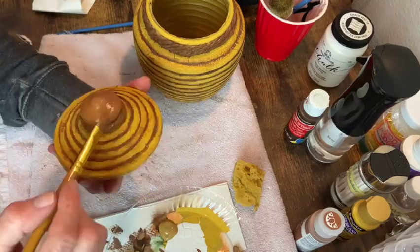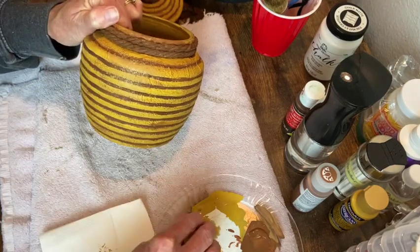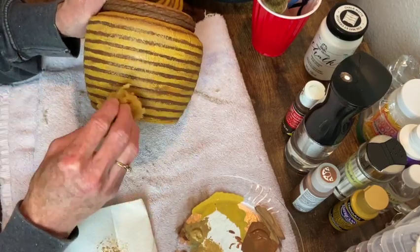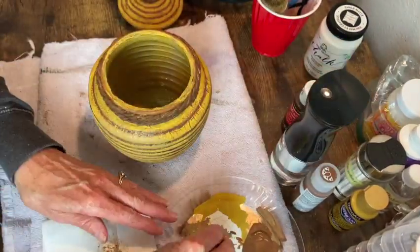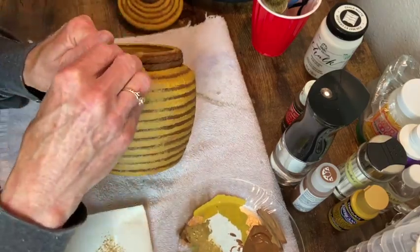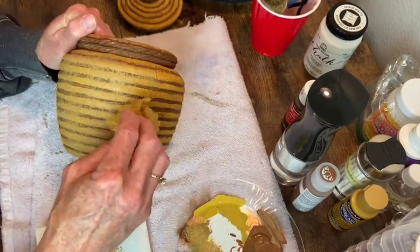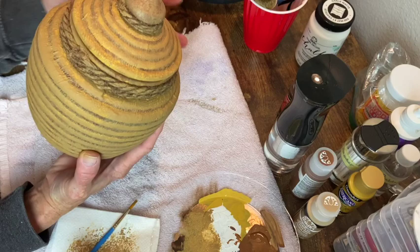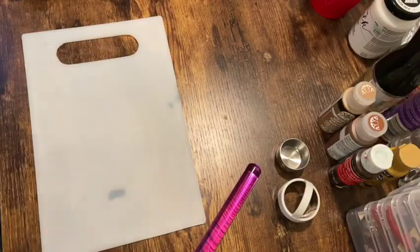This is a lighter color called nutmeg. And so now with my little sea sponge, which I dampened up with my water mister, I'm just sponging on a little bit of the gold color with some of the light brown, just kind of alternating and mixing them together, trying to fade out some of those sharp colors and lines. That's the original color on the bottom, so you can see what a difference we've made already.